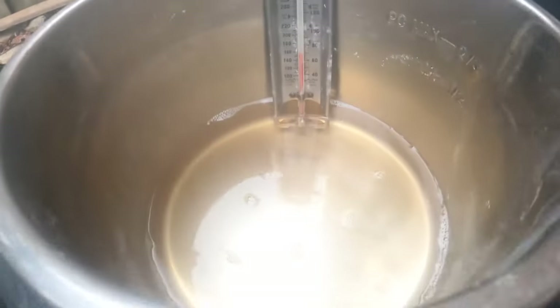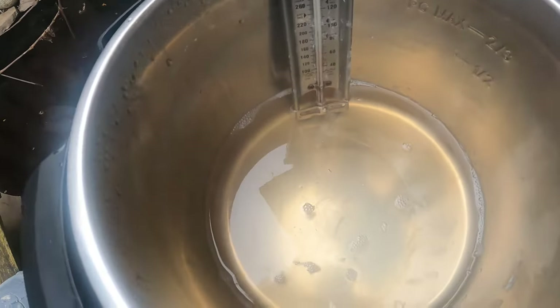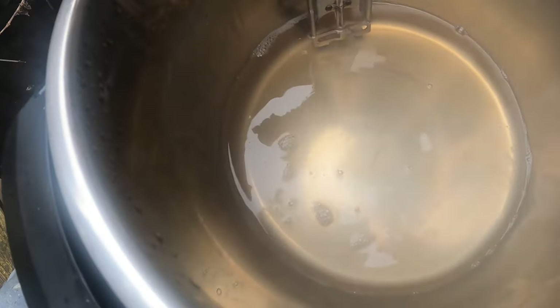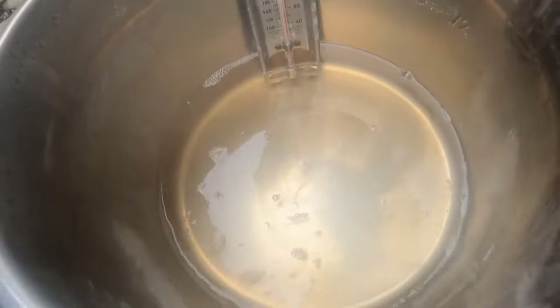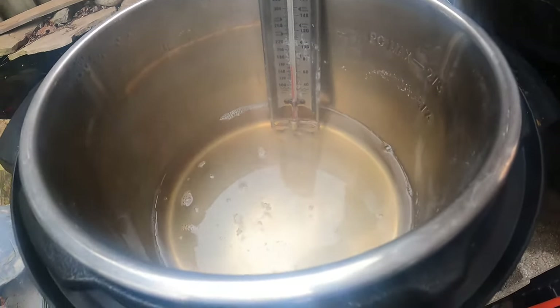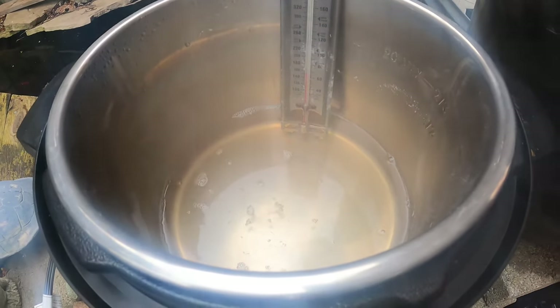Just turned it back on. This is where we have to be very careful with it — see how there's not as much left? This can go south really fast, and having never done it in the Instant Pot before, I don't know how fast. But let's see.